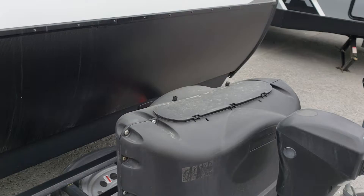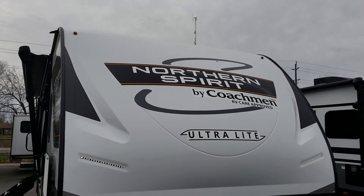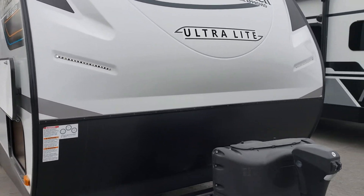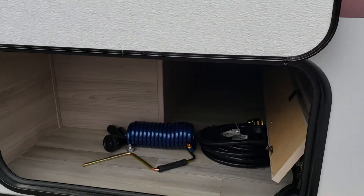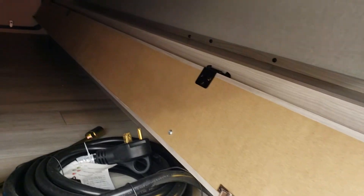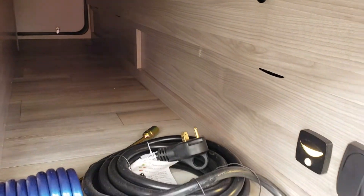We've got two 20-pound propane tanks up front, so lots of propane. Then we've got this wonderful three-quarter-length cap with built-in LED lights facing forward — very handy at night when you're hooking up and unhooking. Just around the corner from that, past the stone guard, we do have pass-through storage as well as a really good use of a small nook in the front compartment on the curve, which is great for your longer seven-foot fishing rods.